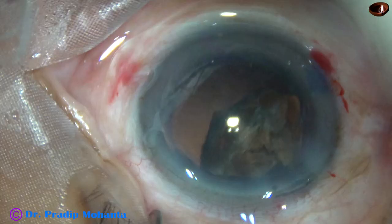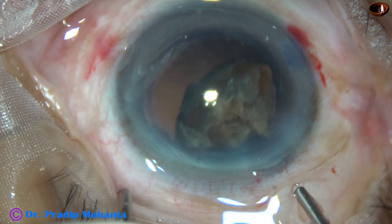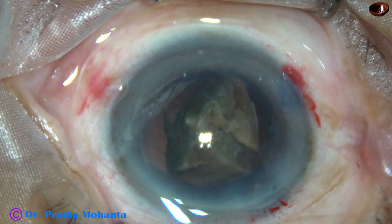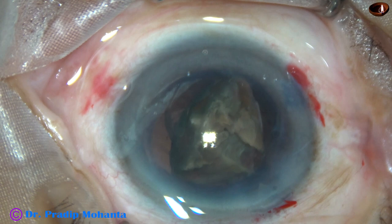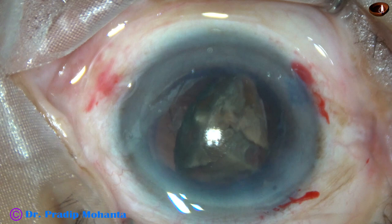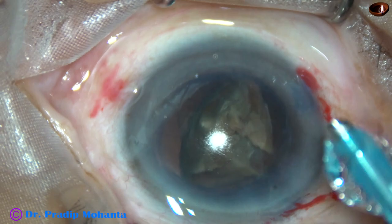At this point I have to come out because we have to change the BSS bottle. Before coming out, I asked my assistant to inject visco. The idea is, if we don't inject visco, this large piece will come anteriorly and hit the corneal endothelium. To prevent that, I asked my assistant to inject visco and then came out. Now the bottle has been changed — a fresh bottle of BSS — and here I go in again.